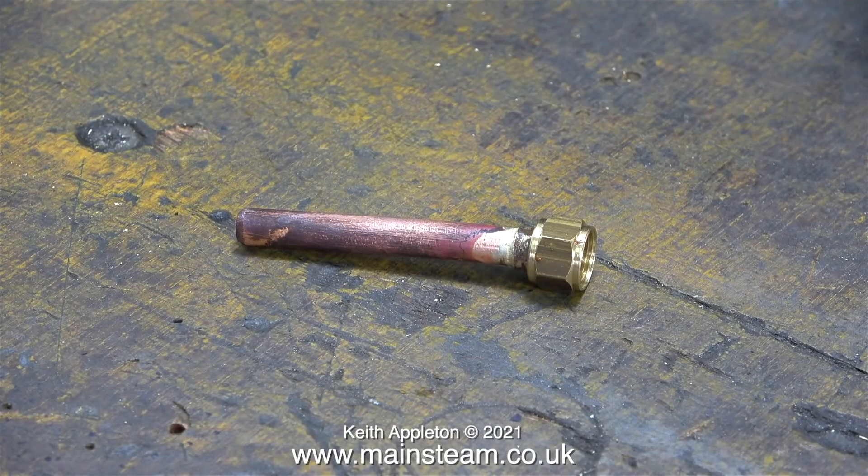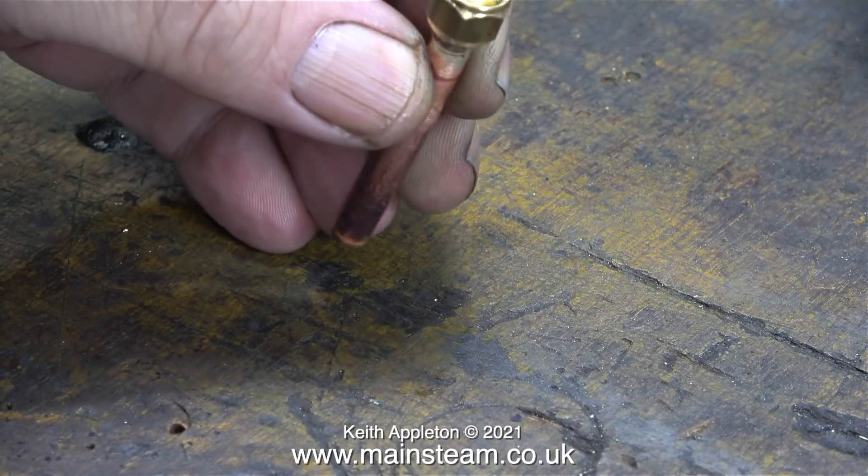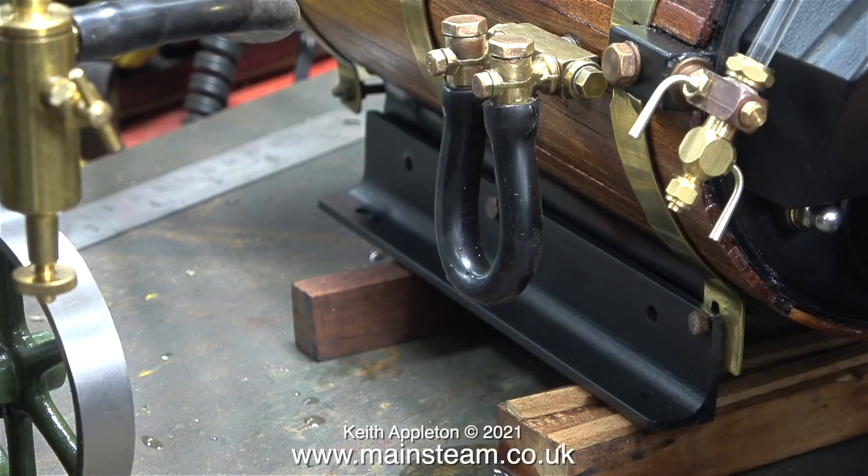While the boiler was warming up I made a very simple part to connect the steam tap to a piece of silicone rubber tubing to supply steam to the engine. I also used another piece of silicone rubber tubing to connect the check valves together to stop them from dripping. There's no sign of any steam yet.